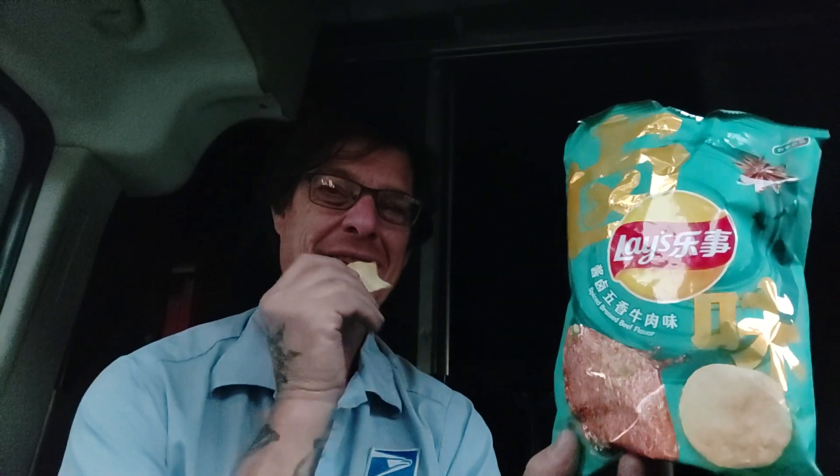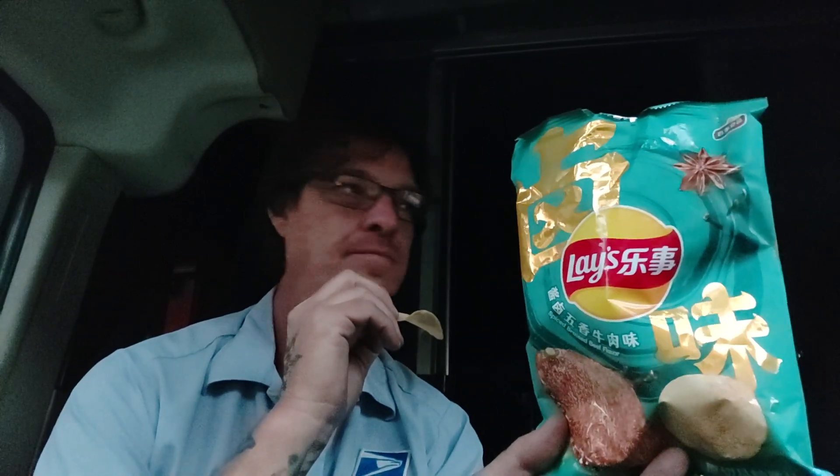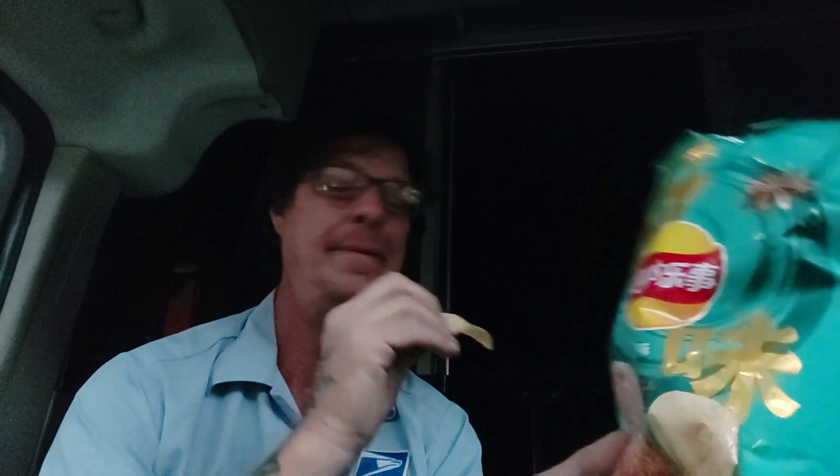When I was in Thailand, I had a ton of Lay's Thailand ones, and I still have more to try. But the Lay's China, I'm totally digging on them. So I'm only going to give this a 7 out of 10. It's pretty good and all, but yesterday's flavor was much better.